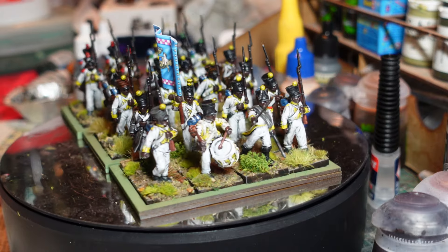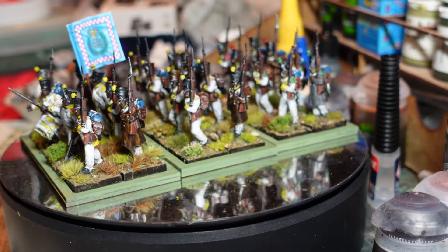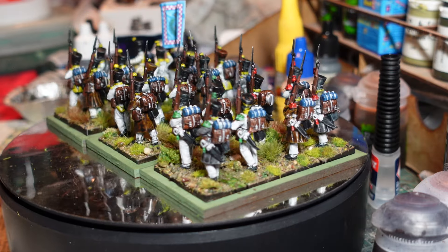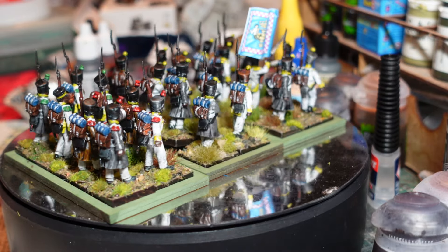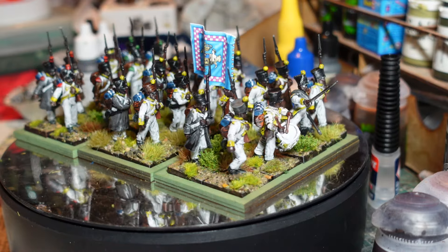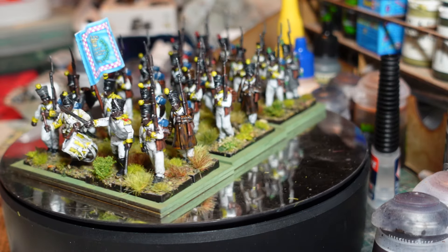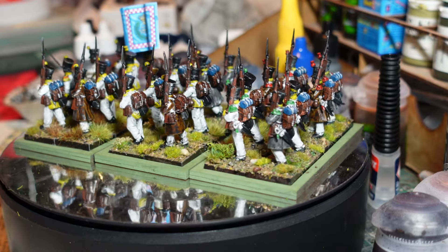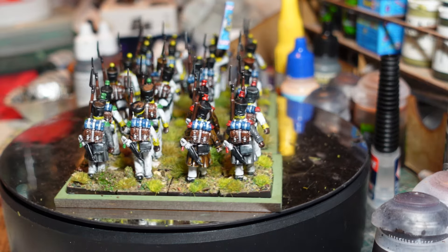A lot of black troops were engaged by the British particularly. This particular regiment was originally recruited from the West Indies by the French and was part of the French army, where it had the unlucky reputation of being the worst regiment in the French army.